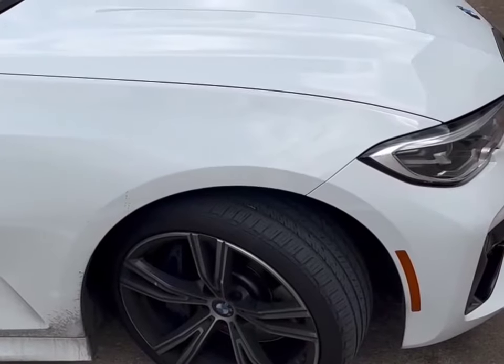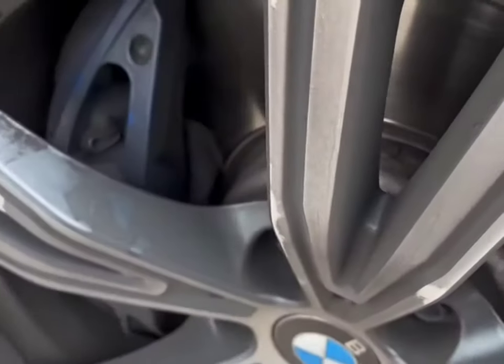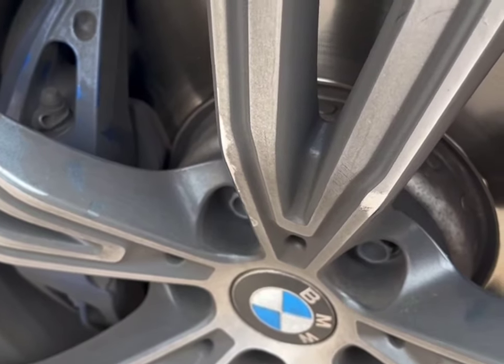Hey guys, my name is Jonathan with Brakes To Go, and today I'm going to be showing you how to do a quick inspection of your brake pads if you have open wheels on your car, so you can have a good understanding of how much brake pad life you have left. We're going to be doing an inspection on a 3 Series BMW today and show you exactly what we're looking for.